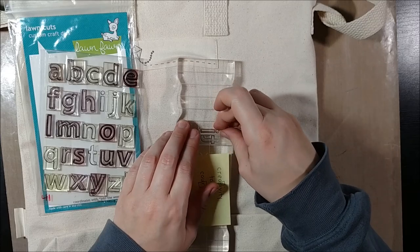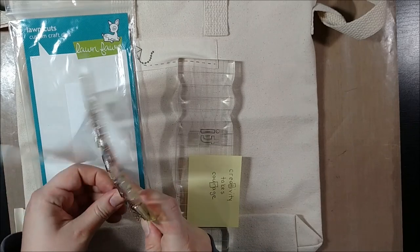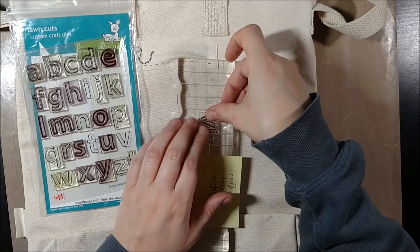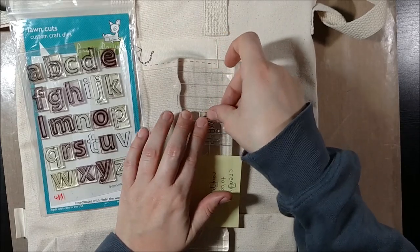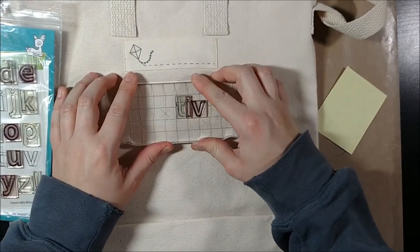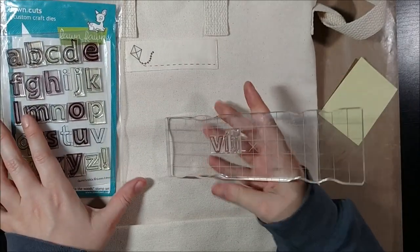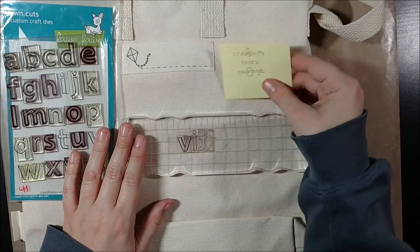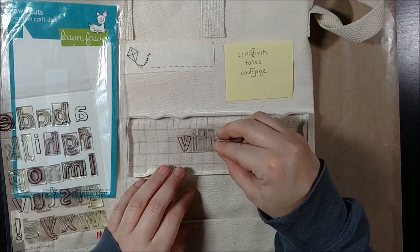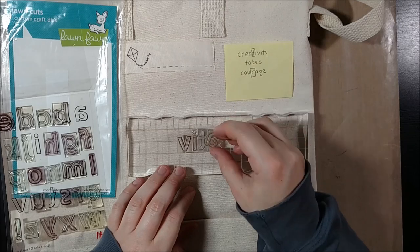So for this blank artist tote — they have a lot of design totes as well — but I wanted to create my own and make my own quote, similar to what I do in my art journal. I have these stamps from Lawn Fawn. I love their different alphabet stamp sets because they are really easy to line up, and I knew with this bag that I was going to get basically one shot at it because I wanted to make sure the ink I used was permanent. When I stamp it down it has to look good. It's not as simple as a card where if things don't turn out right you could always get a new piece, so I'm working a little bit more carefully.